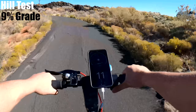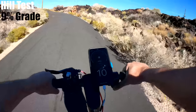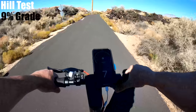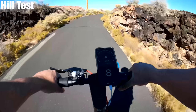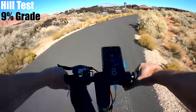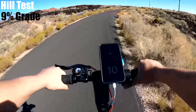Starting to climb. We've got 11, 12, holding at 12, down to 11, down to 10. It really starts to get steep here — 9, 8, 7, holding a 7. Starting to level off a little bit, up to 8, 9. Another steep section, down to 8, holding 8, almost to the top — 9, 10, and there we go.